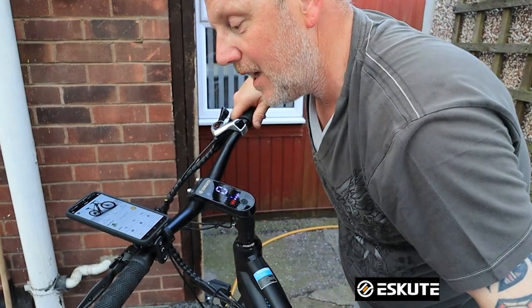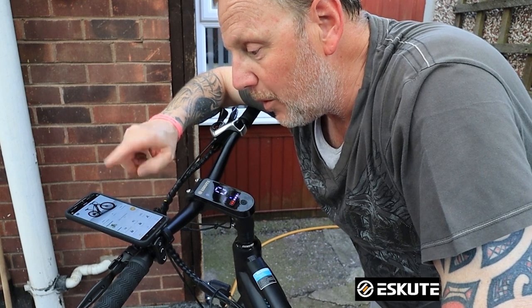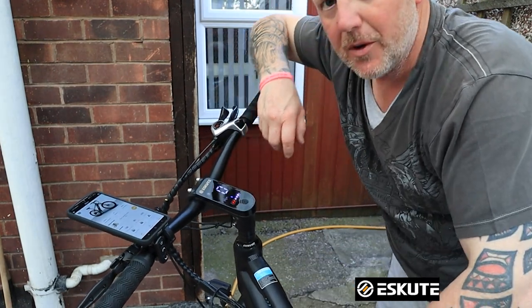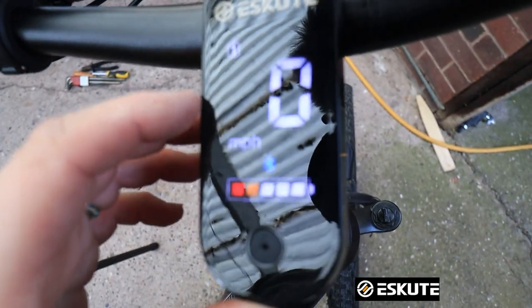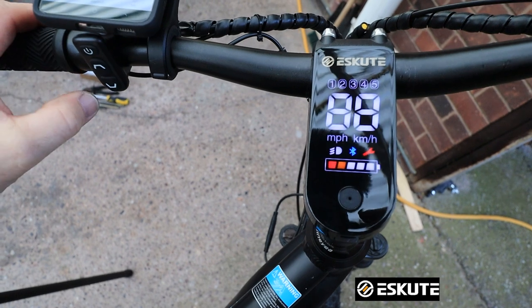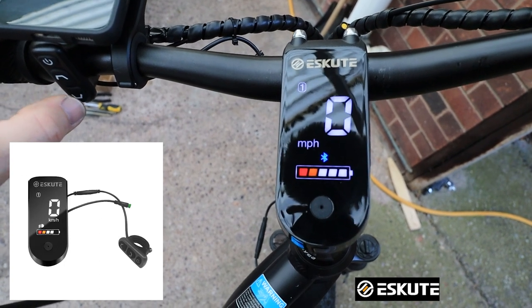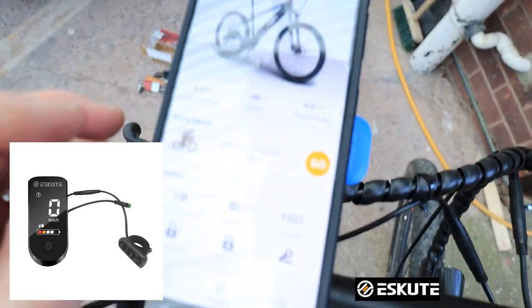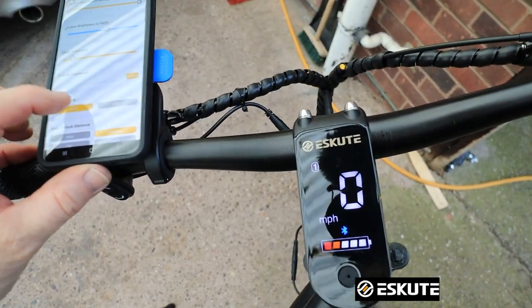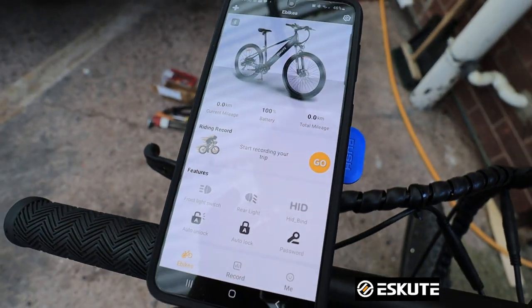The only thing is it's reset the mileage back to zero, and I was on a hundred K on the other one — but no big deal, we'll soon rack up the mileage anyway. Let me get you a bit closer so you can see what I'm doing. You can see on the top here, this is the control panel, and my button is now here. If I press and hold it, it goes off; press and hold it, it comes on. And if you watch the numbers as I go up, you can go up and then come back down again. Absolutely brilliant. And if you weren't sure on the app, you can go into settings and change between miles per hour and kilometers per hour — you just press on that. Very easy to do and easy to set up. I have done a video on the app as well.